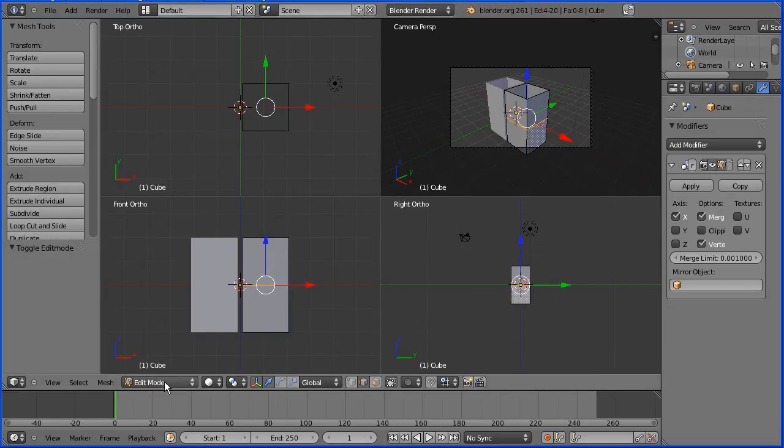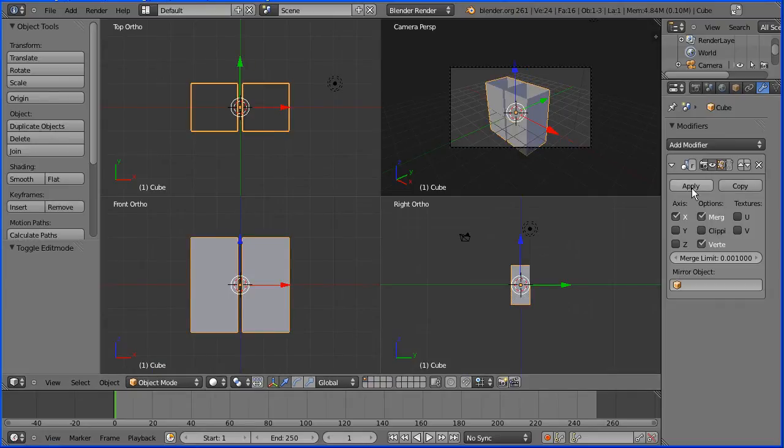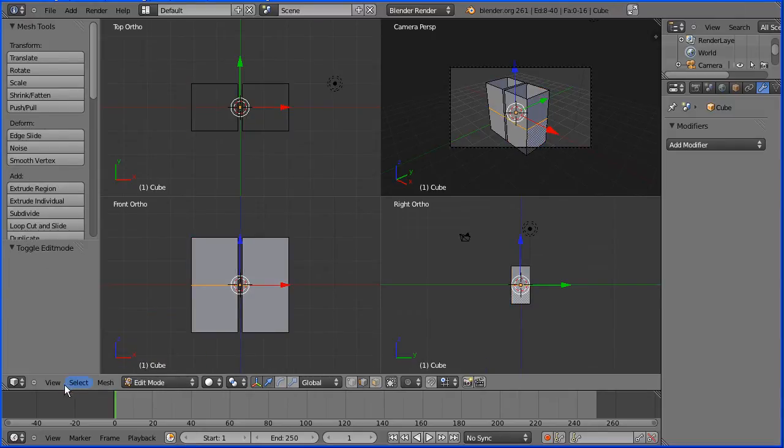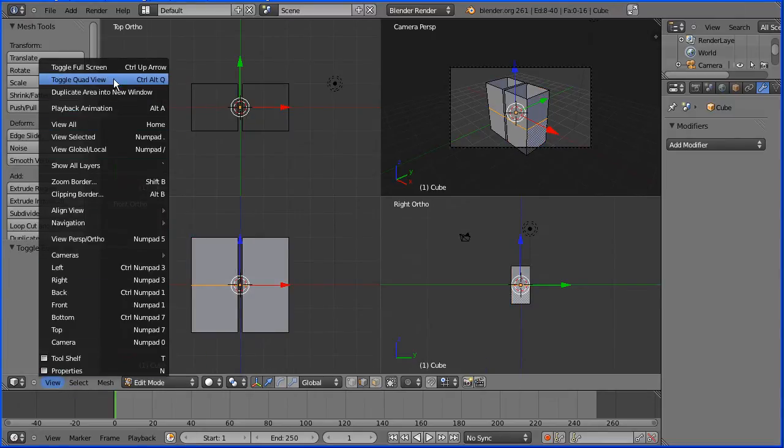I'm going to go into object mode so that I can apply the mirror modifier. The mirrored part now becomes editable. I'm going to go into edit mode and in the view menu I'm going to toggle quad view.